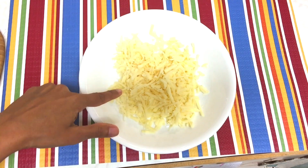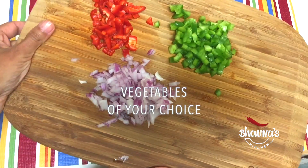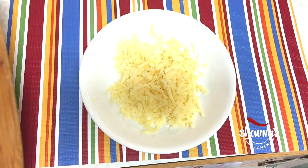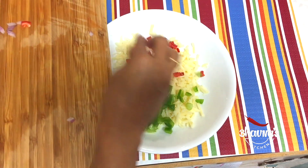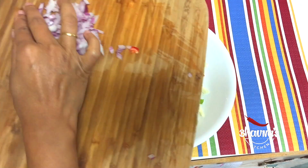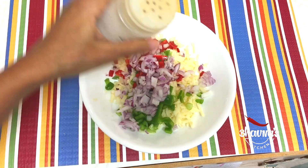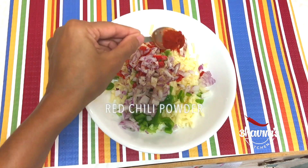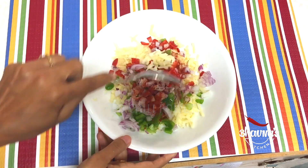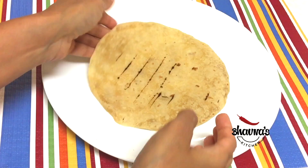Earlier I shared a chili paneer stuffing. Here I have white cheese, and here I have some finely cut vegetables — bell pepper, red and green onion. I'm going to sprinkle a little bit of chaat masala and red chili powder as per your taste. Give it a good mix.